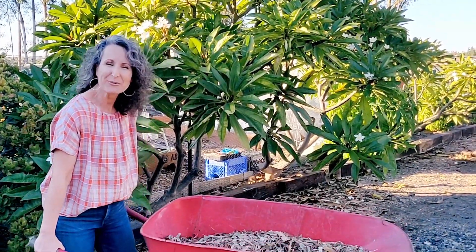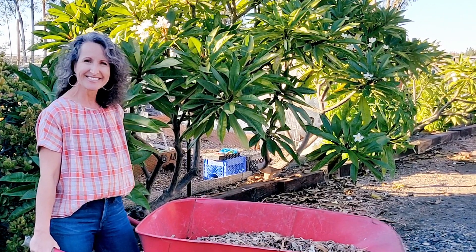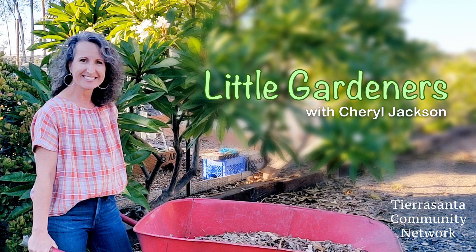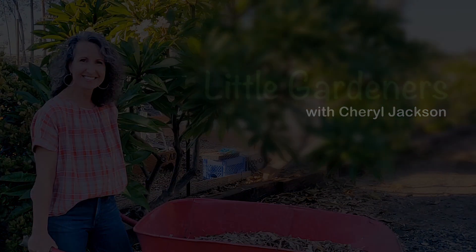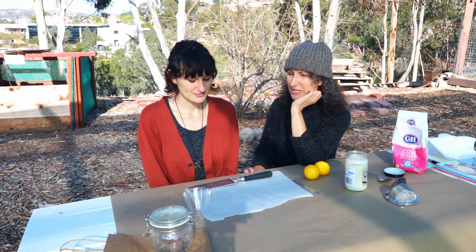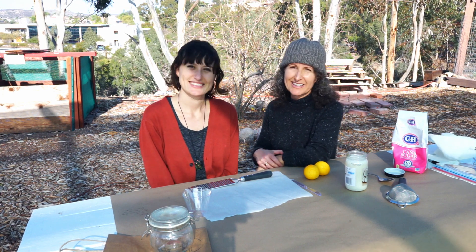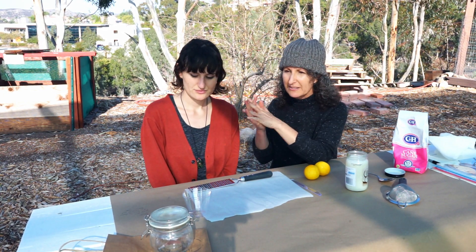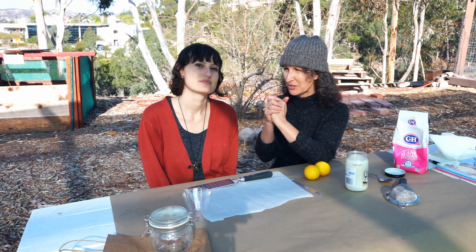Hi, welcome to Little Gardeners. Hope you'll join us today. We're going to make some lemon scrub. Allie had talked about wanting to make some just recently, and I thought let's do that for Little Gardeners because my hands have been really dry with all the washing that I've been doing lately.